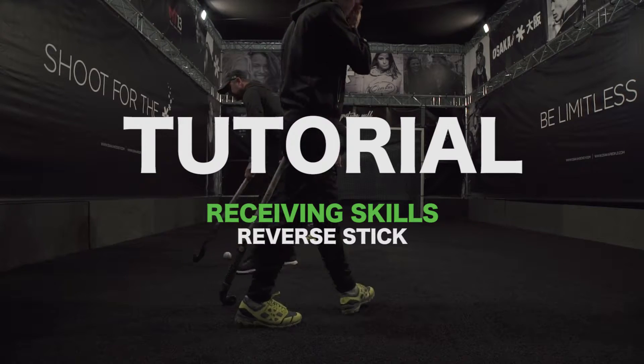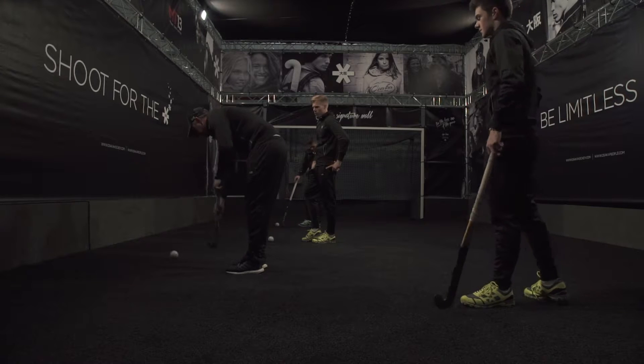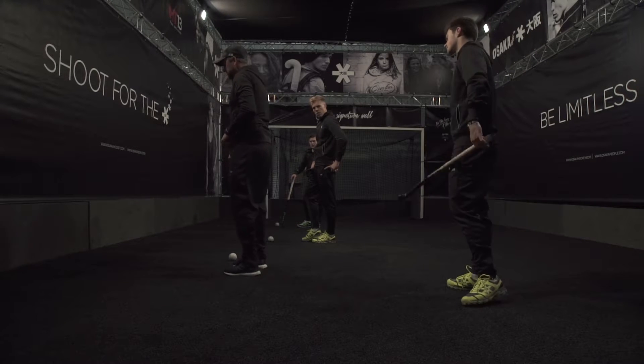Let's now have a quick look at receiving angles. So here we're just front on — we're facing the wall. The ball was in, the ball was out. Okay, let's now start to be a little more open on the receipt.